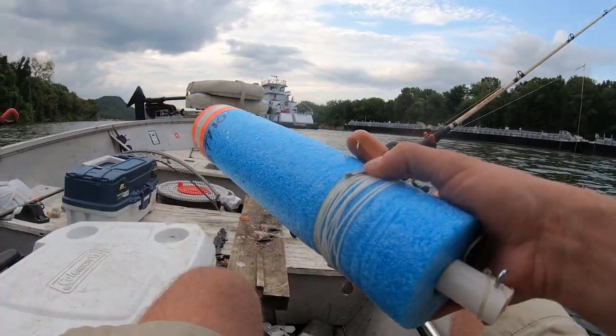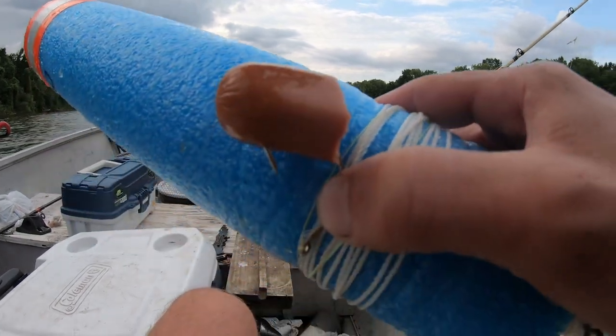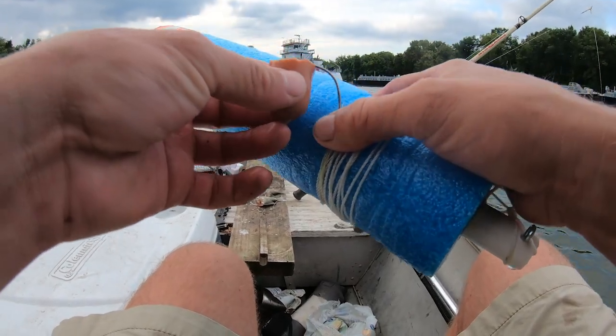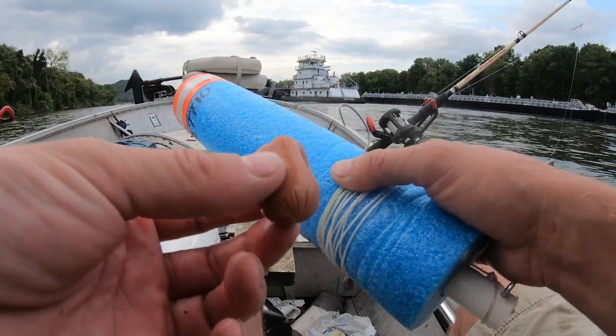This is interesting — this is one of my jugs, it's got my number on it. There's a piece of a hot dog on this thing. There's no hot dogs on my boat, there's no hot dogs on Hardy's boat. Somebody picked this up and put a hot dog on it.